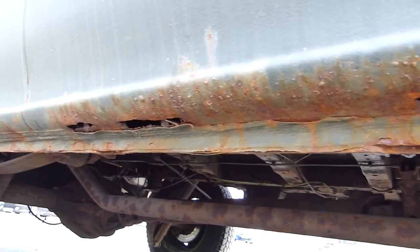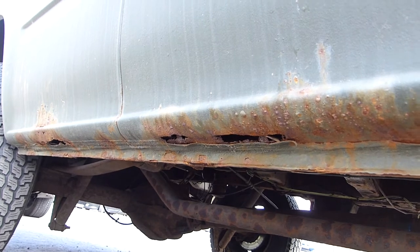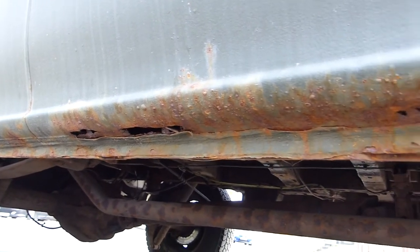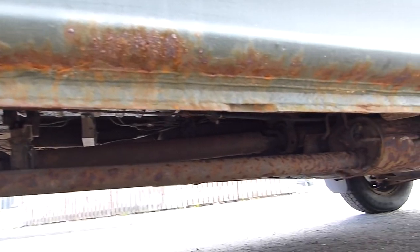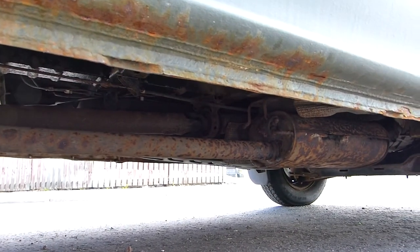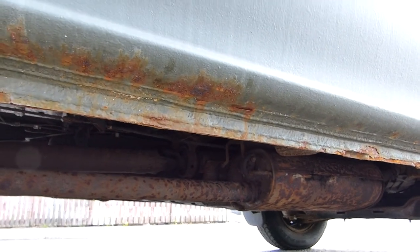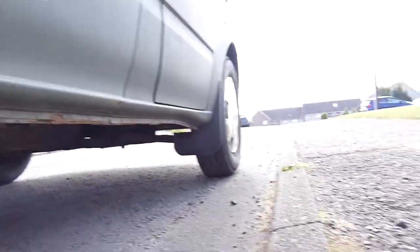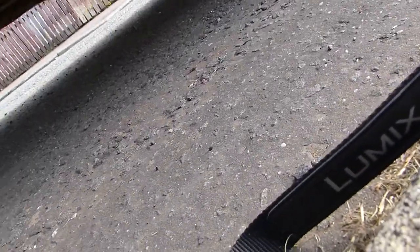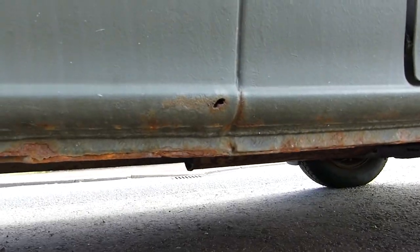Some decent sized holes there. We've got one, two, three, four — I don't think that's a hole. Well, we'll need a look at it. And then we've got a wee rust hole there.